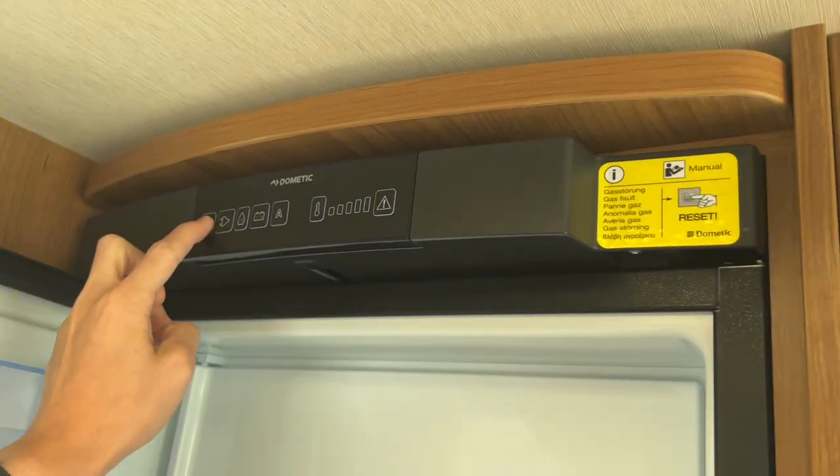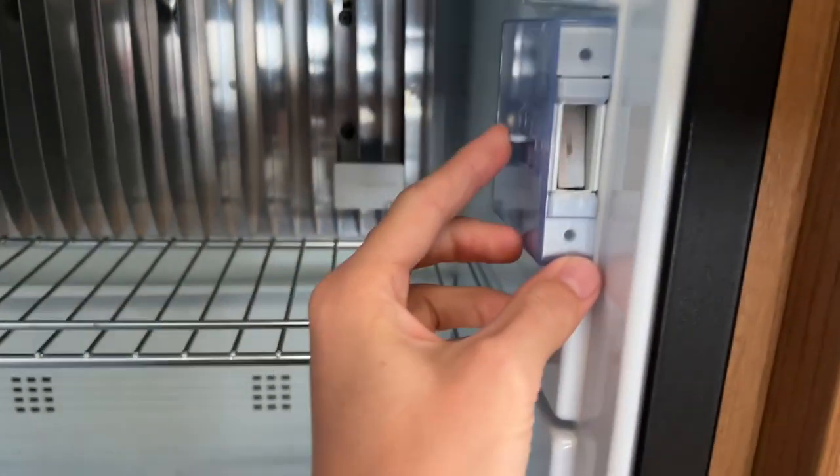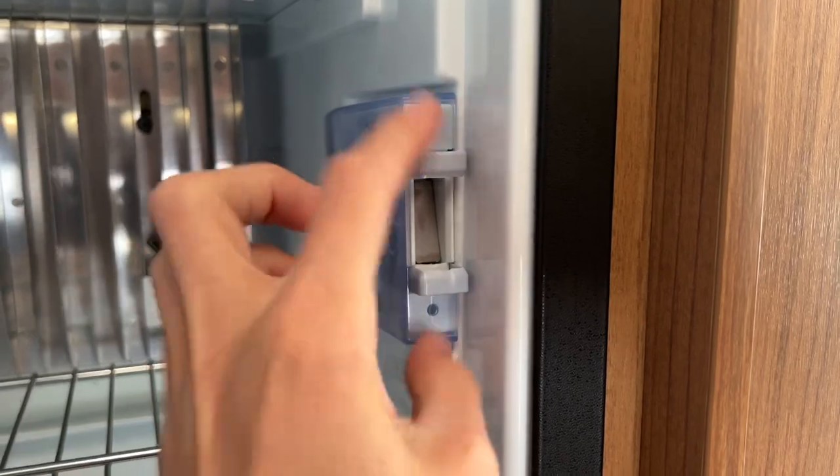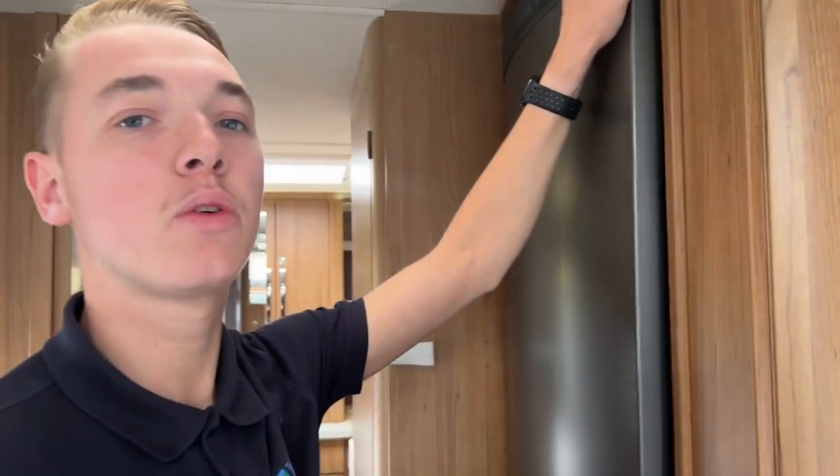When you're not using the fridge, turn it off, clean it out, and leave the door open. Push the pin in and slide these out — it'll stop the door from shutting by itself and allow air to circulate in and out of the fridge.